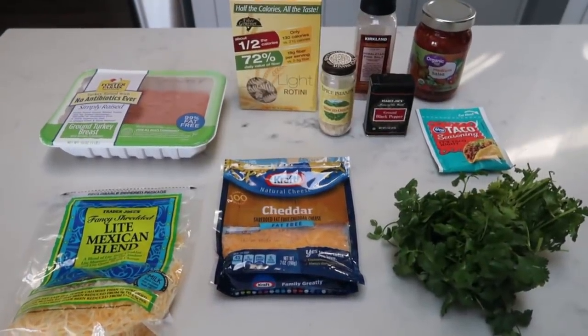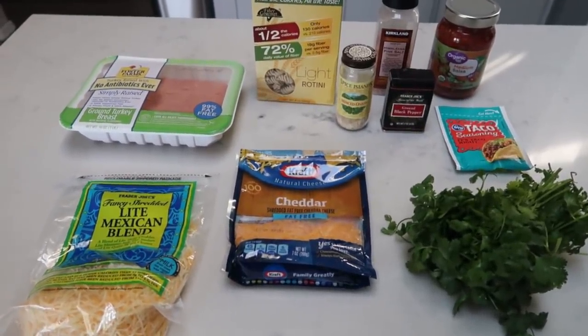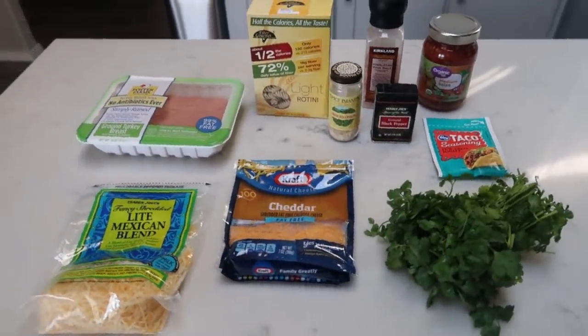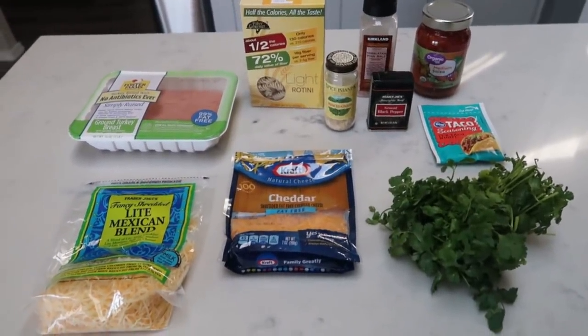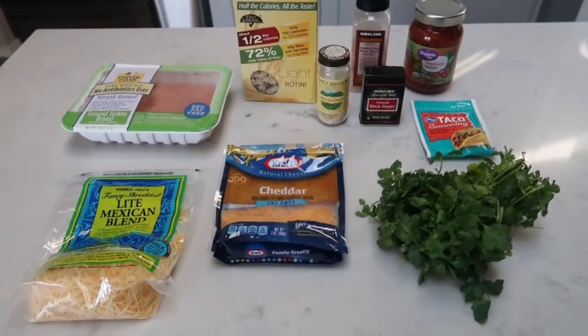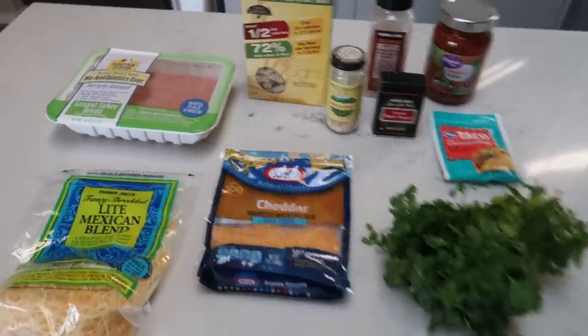For tonight's dinner, we are going to be making Tex-Mex meaty mac and cheese. I cannot wait to make this recipe. Who ever thought you could have mac and cheese on WW? Well, my friends, yes you can. So let me show you what is in tonight's dinner.